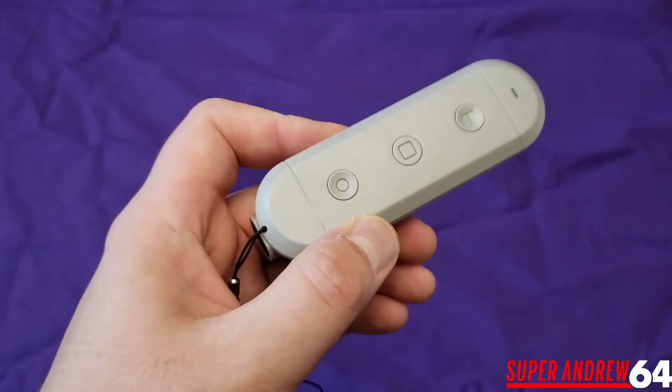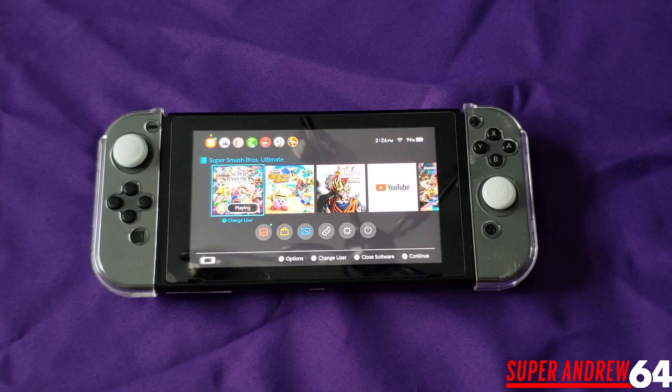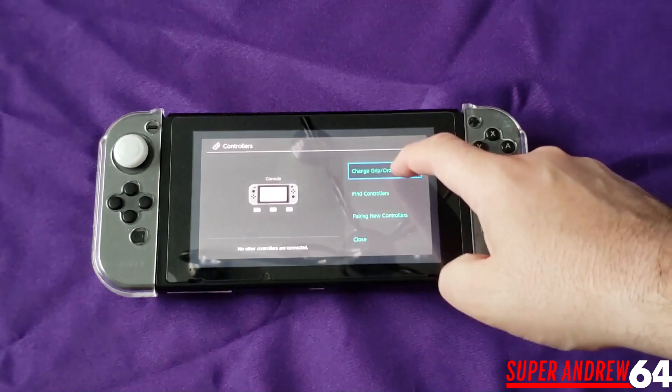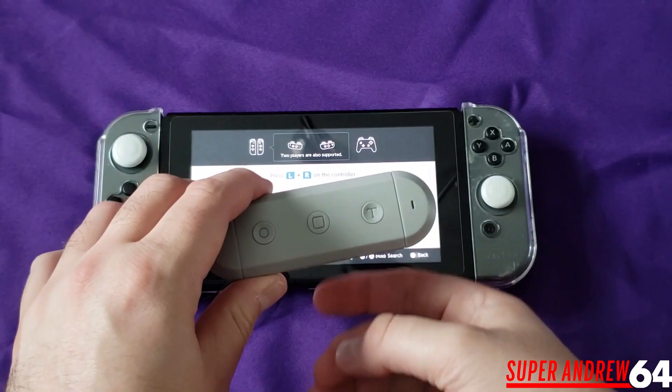One more thing I forgot to mention — this is the LED light indicator. When you press any buttons, blue means it's searching for something and red means it's charging or needs to be charged. To pair the device to the Switch, go to controller settings, change grip order, then press and hold the S button and the home button on the adapter simultaneously and it should quickly flash. And there we have it — it's connected.